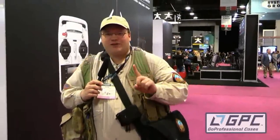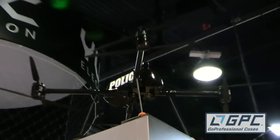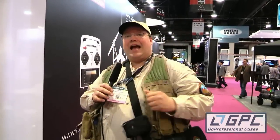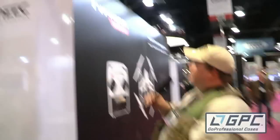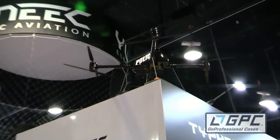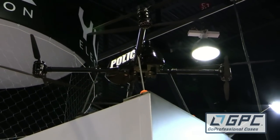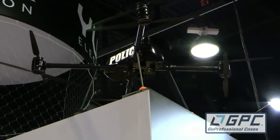I snuck around behind the booth and saw something I didn't know I was supposed to see. I asked around and one guy finally said that thing will fly that gimbal for an hour. It's so cool — and they say it's quiet too. Very neat. Unfortunately I can't get close to it, but that is very cool.